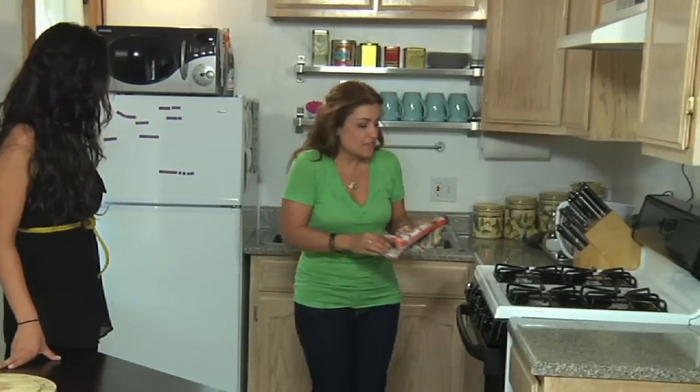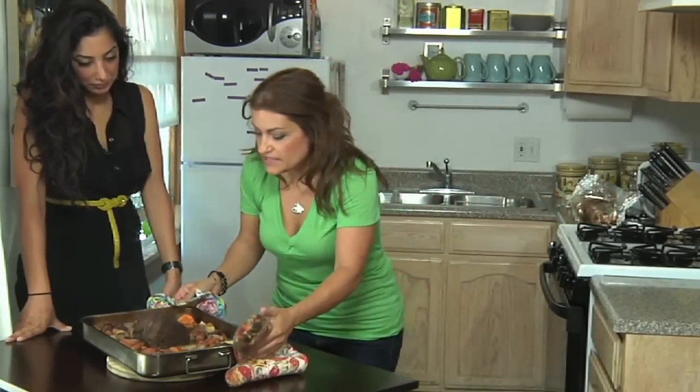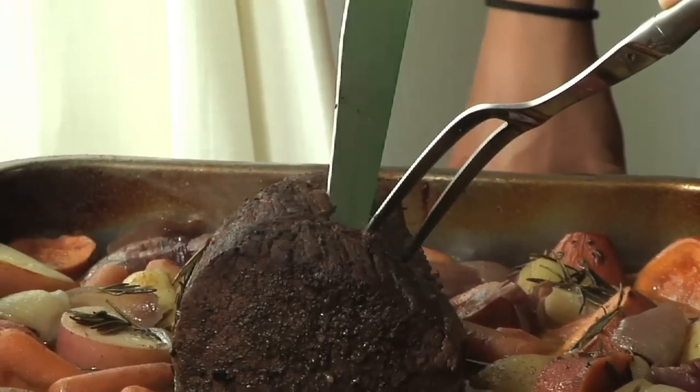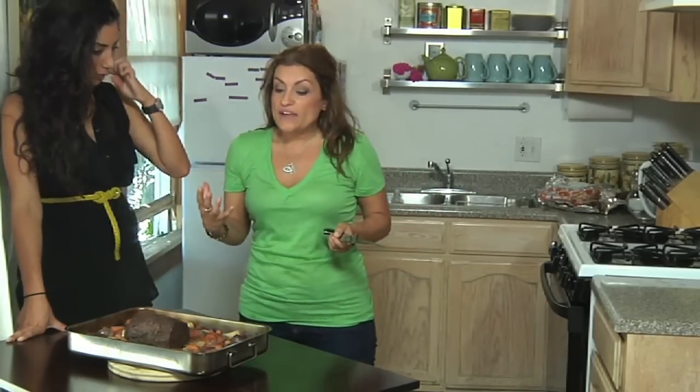Our roast is ready to come out. That looks amazing! I put my knife in there and it comes out smoothly — that's a real good indicator that it's ready to go. Let's take a little peek. No pink inside. You know what we're going to do now — we're going to let the meat rest.